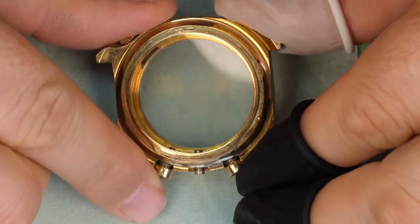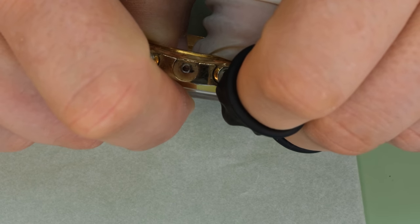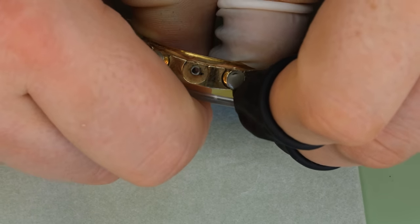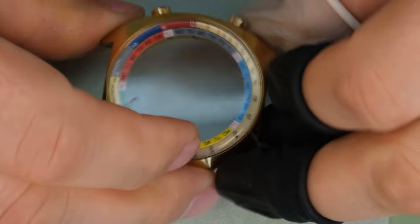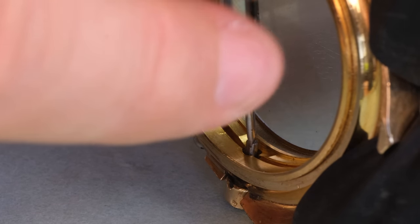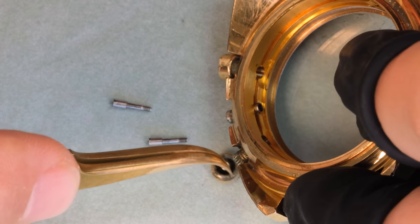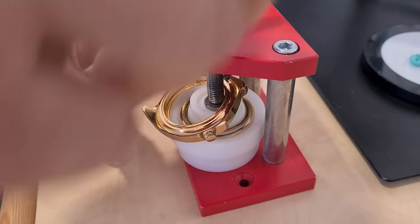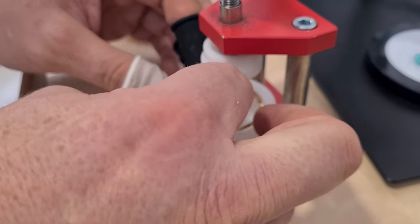Looking at the case, we're going to have to change the pushers and the crown. Let's first get the crystal out. Watchmakers lift metal all day every day, and I still am not easily able to get this crystal out, which means it probably requires a billion metric tons of force to remove. Let's first take the pushers out and use a press for the crystal afterwards. With the press we get the crystal off a little bit easier.